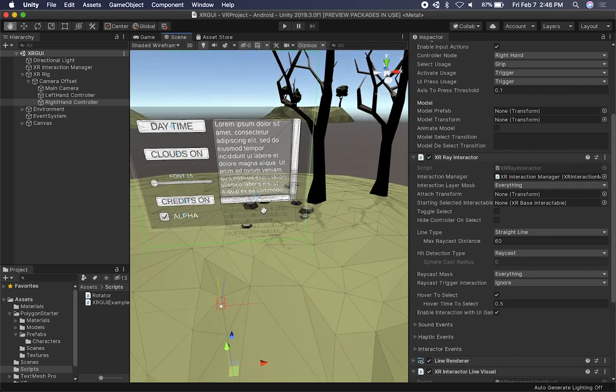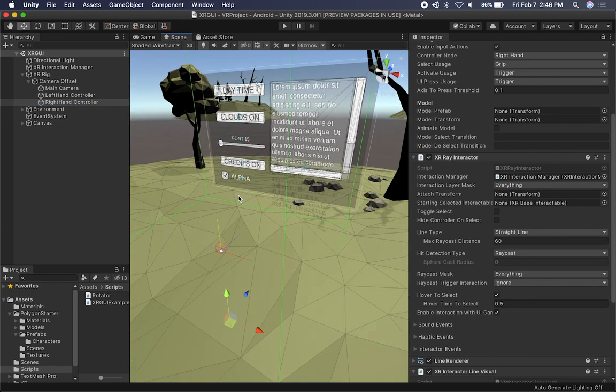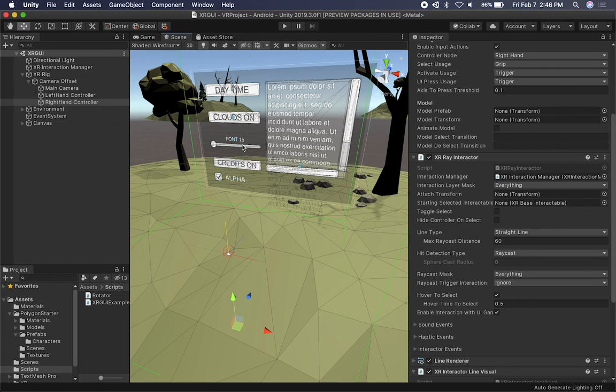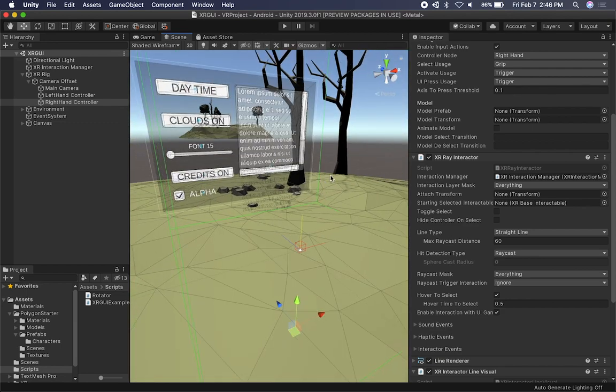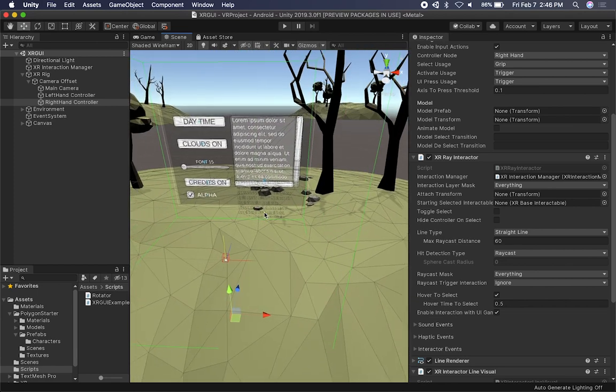I want to show you how we can use one of our hands to actually pick up items. There are different interactors that we can use. I showed you in previous videos that we could use either the left hand or the right hand as an XR ray interactor, which means there is a ray that gets raycasted to the UI so we can interact with it. We can also use that ray to teleport. What I want to show you now is how we can use either the XR ray or a simple interactor that will allow us to pick up an item.